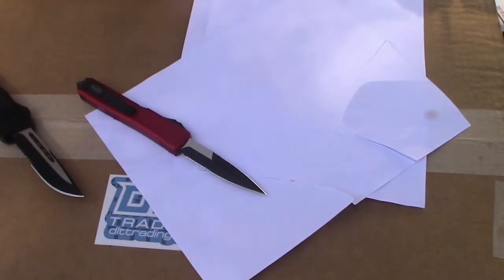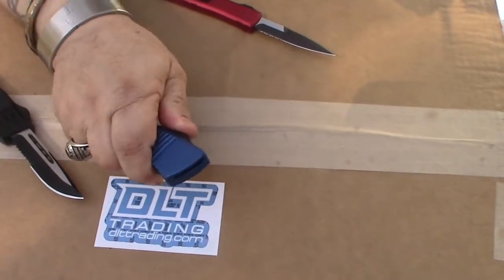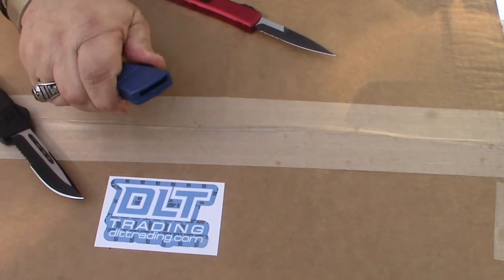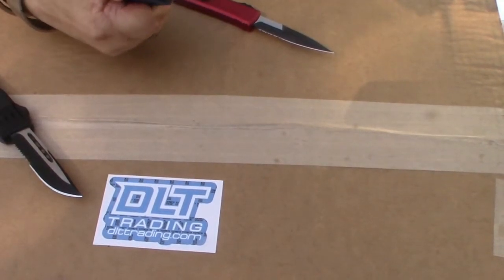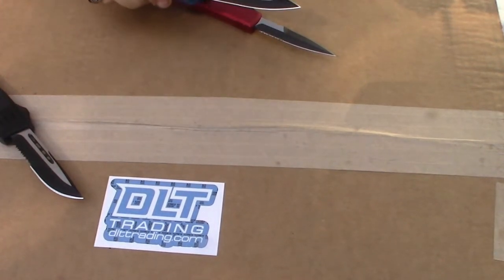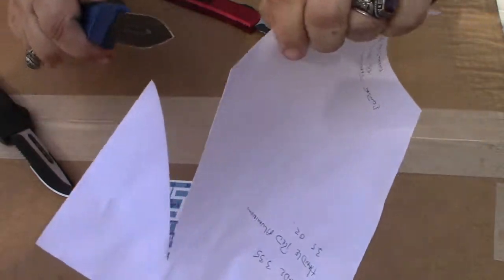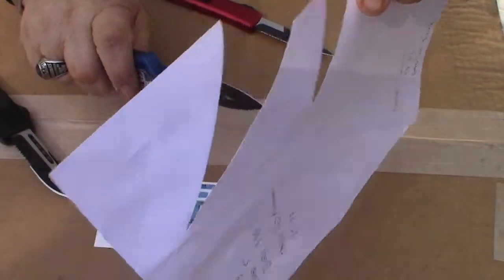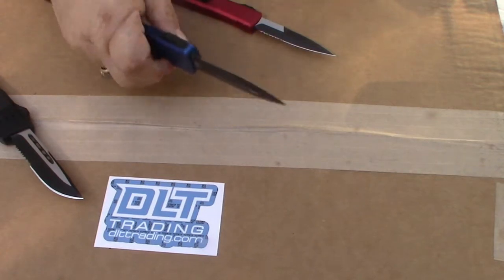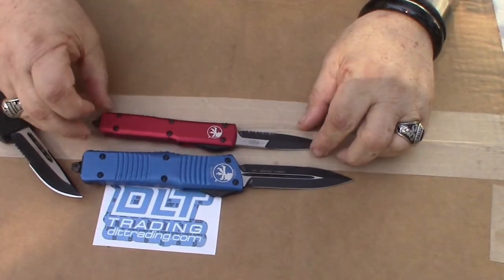It's easier to manipulate than the Truodon Combat. The Combat Truodon is easy to manipulate also — it's just got very sharp blades, it's just bigger, much bigger, as you can tell.